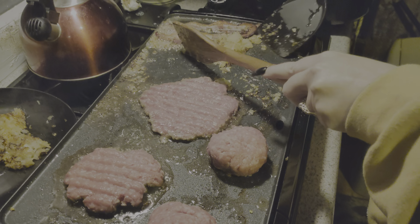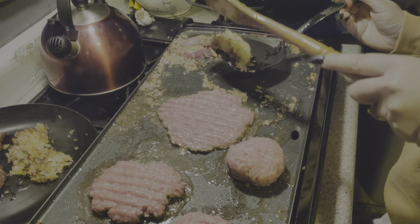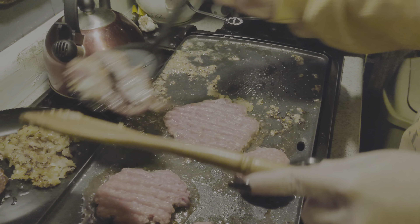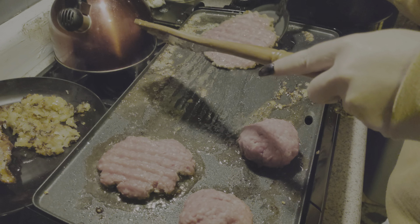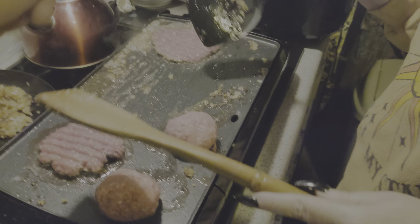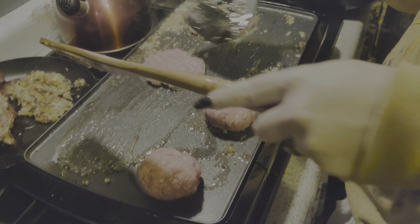I read the instructions on this griddle — you never ever spray PAM or any kind of cooking spray. It'll actually cause the surface to etch and it'll stick. I'm gonna move that over there, and then you want to slide that over and we'll smash it. I'm gonna try to smash this a little bit more.